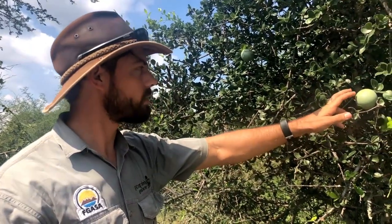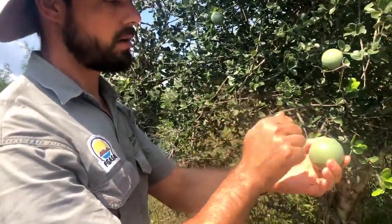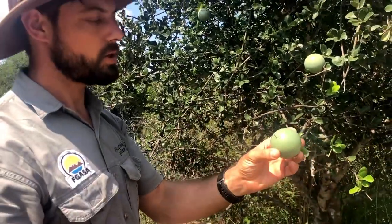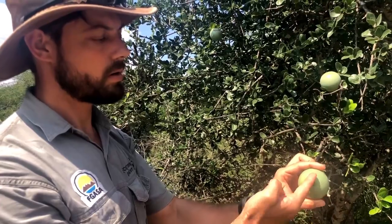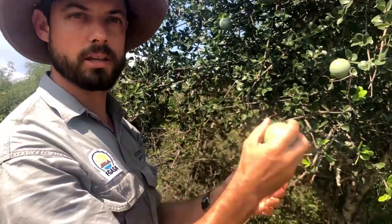The casings of the fruit themselves are very hard. Here's one that I picked earlier, and it can actually be used as a shaker. Cut it open, take the seeds out, dry the seeds and put them back in, seed it up — makes a beautiful instrument.